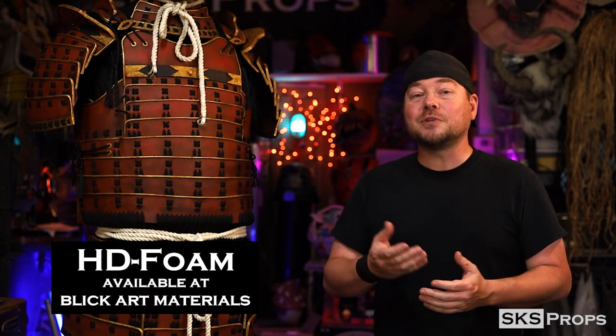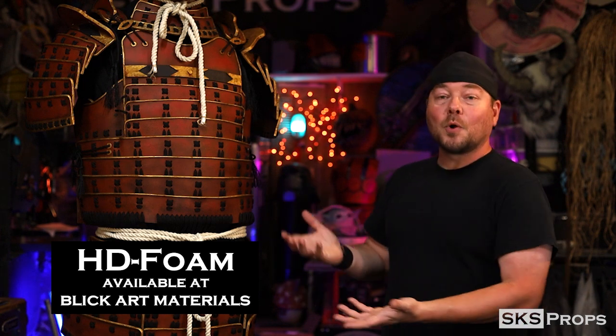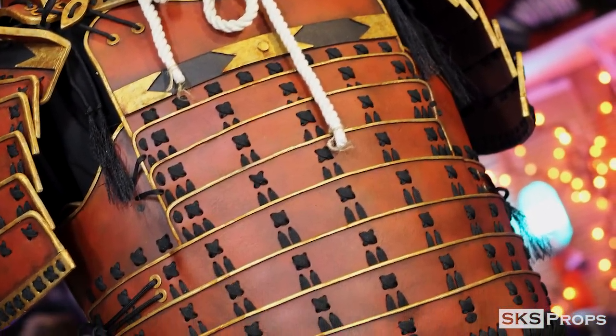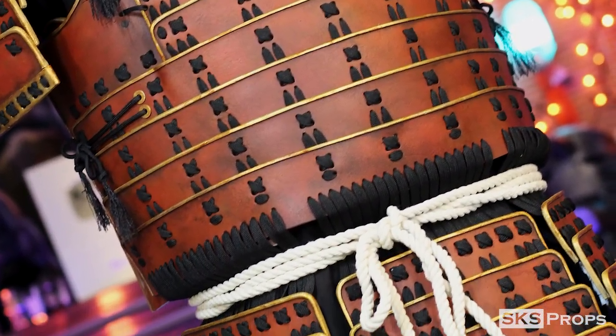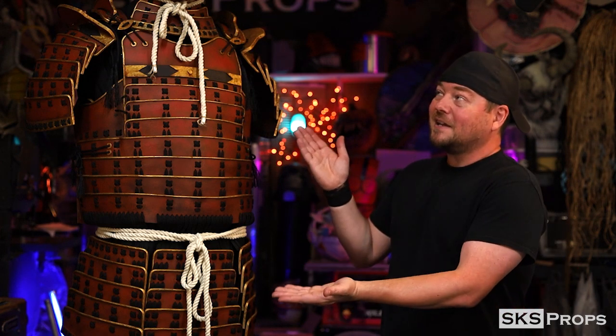These are made out of my HD Foam, which you can find over at Blick Art Materials. Because of that, this armor weighs next to nothing, and because of the paint jobs applied to it, it doesn't look like foam — and that is the key. Just like all my other videos, there are free PDF files available for this over on my website that you can download in case you'd like to make your own set. Let's go ahead and get started.